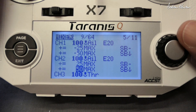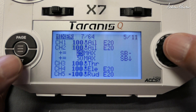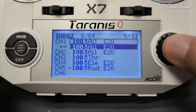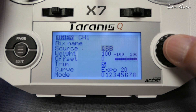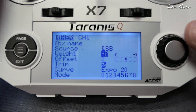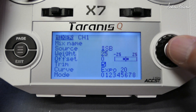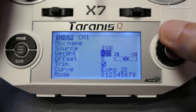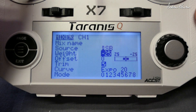Now we'll try using the switch as the source, which is a little bit more fiddly — I don't like it as much. We go through the same routine again, produce another line for editing, and choose the SB switch. We'll reduce the weight down to 25 to get the same effect as before. So that's going to go up 25 and down 25. Actually it's the opposite way around, so try negative 25. In the up position we've got 25 up, zero in the middle position, 25 down.